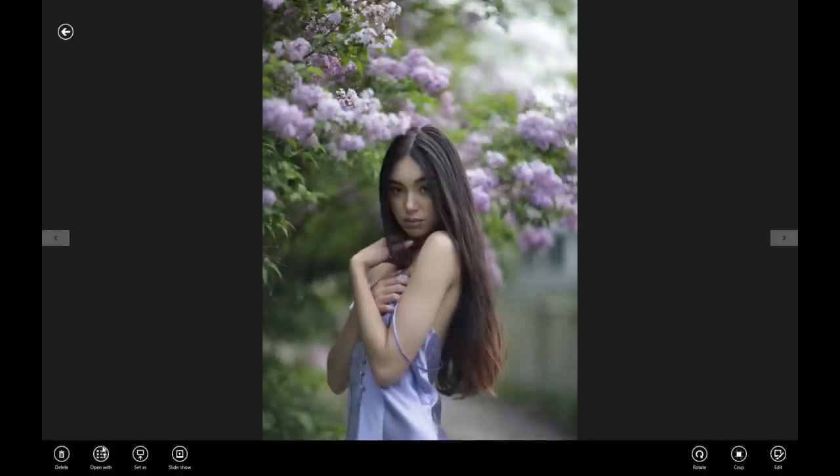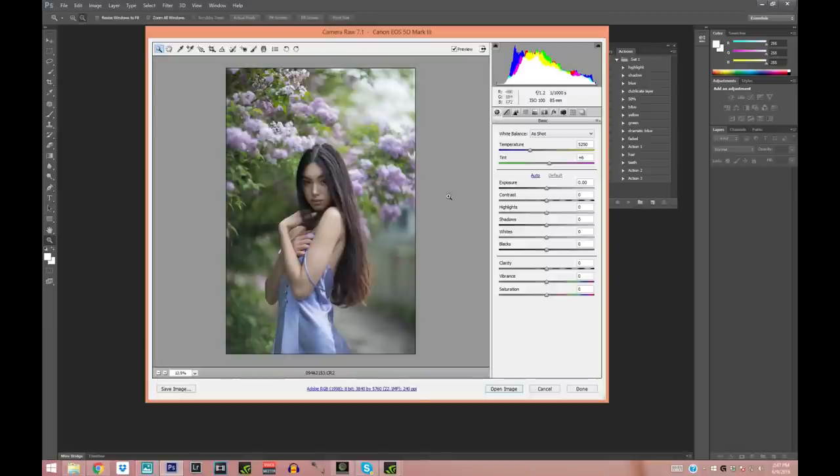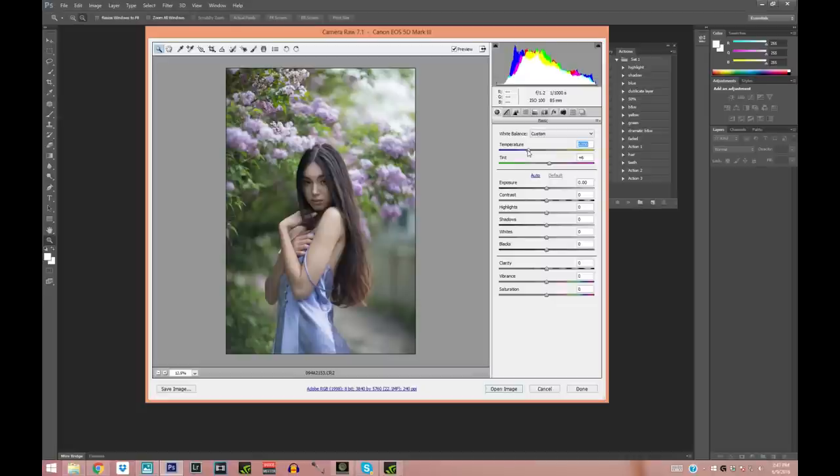This is the one. Camera Raw is very similar to Lightroom, so if you don't have Lightroom this is perfect. I'm going to play with some white balance right now and just make it a little bit cooler, just like so. I think that's good enough. Now I'm going to play with some shadow, contrast, and exposure.